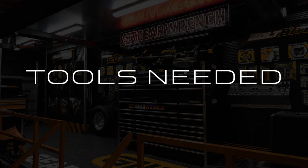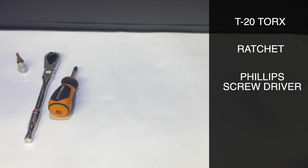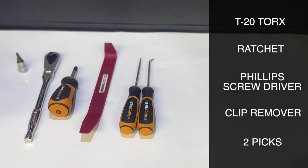Tools needed for this installation are a T20 Torx bit, a ratchet, Phillips head screwdriver, body clip removal tool, and two small diameter picks or precision screwdrivers.